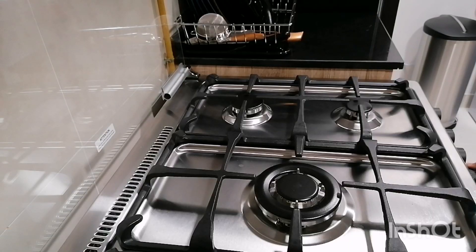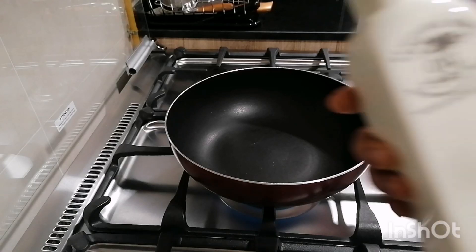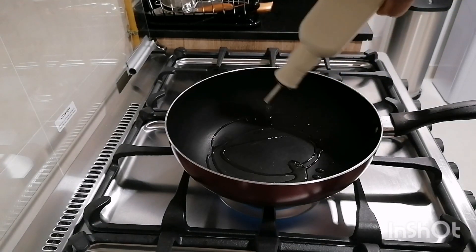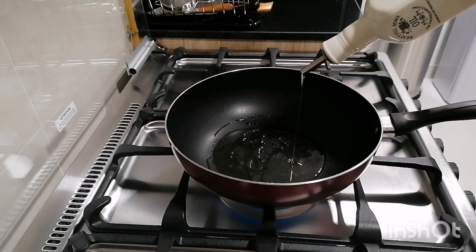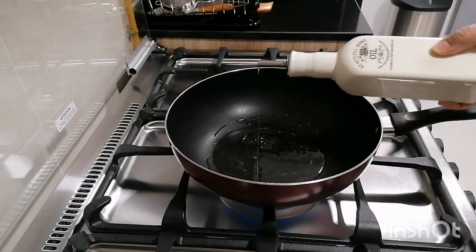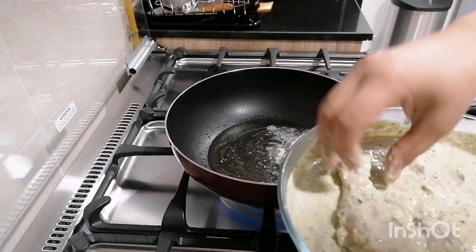I will set it in the fridge. I will add it to a non-stick pan. I will fry it piece by piece.